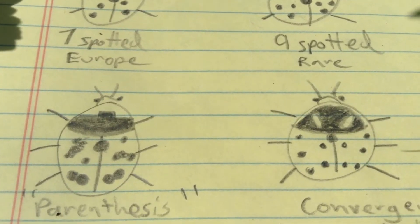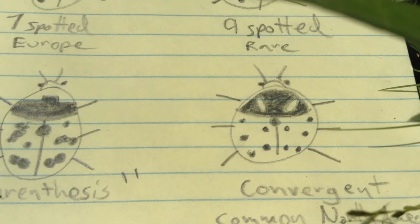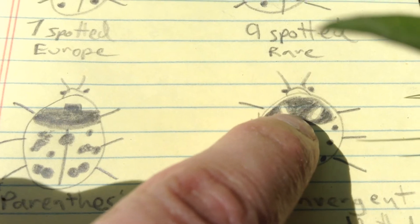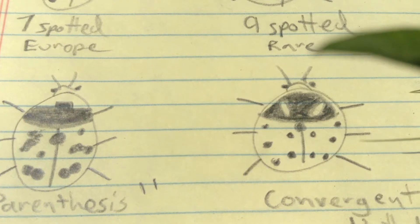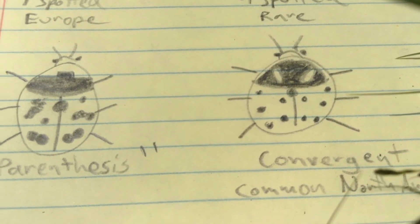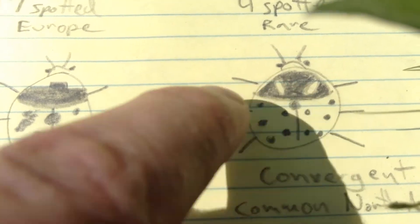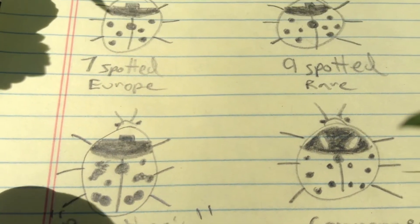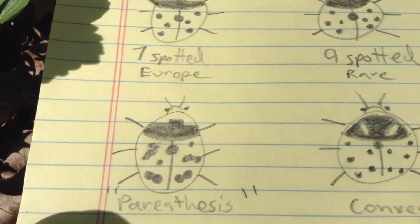The last one you can watch out for is known as the convergent. These are fairly common here in North America. Their pronotum has, rather than the top hat or the M, these kind of white ovals, almost like false eyes. And then they have like 11 spots. But really you want to look at that pronotum — if it's got the little ovals, then it's the convergent. If it has the little top hat shape, then you can count the dots to see if there's seven, nine, or whether they're fused like the parentheses.